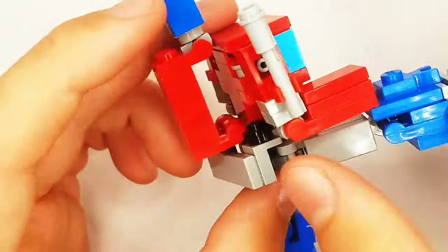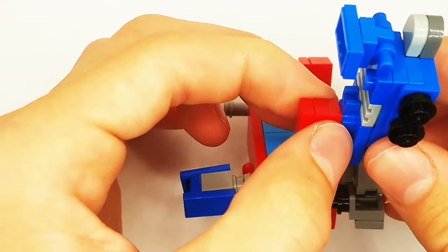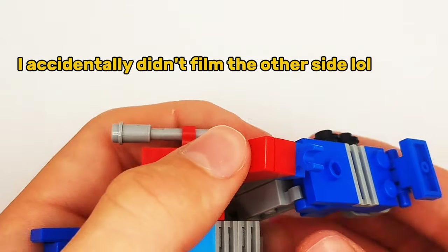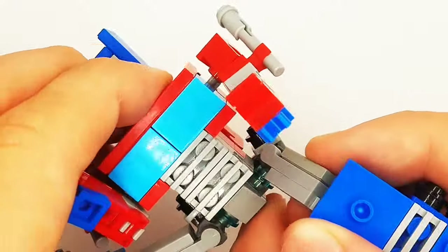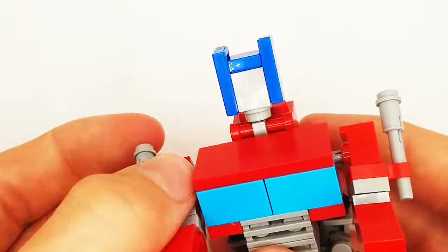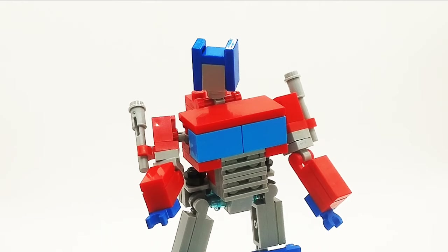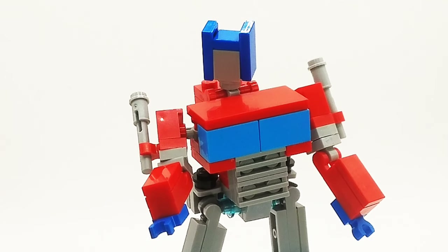We're going to move the legs up and rotate the forearm onto his hand, and pull it apart like that, which is quite hard actually — but I edited it to make it look a lot easier than it was. I totally didn't do that. There we have Generation 1 Optimus Prime in his robot mode.